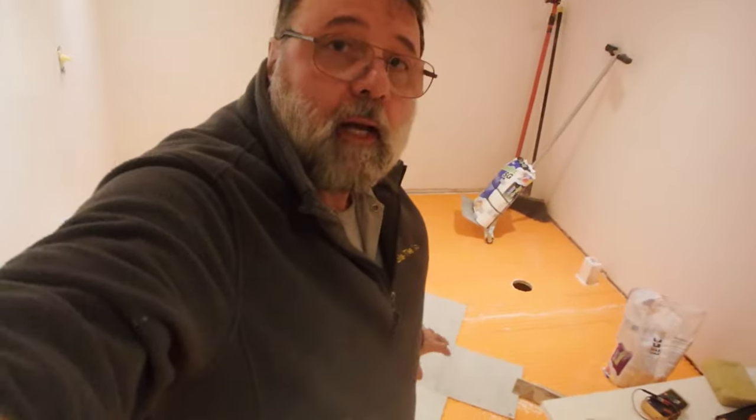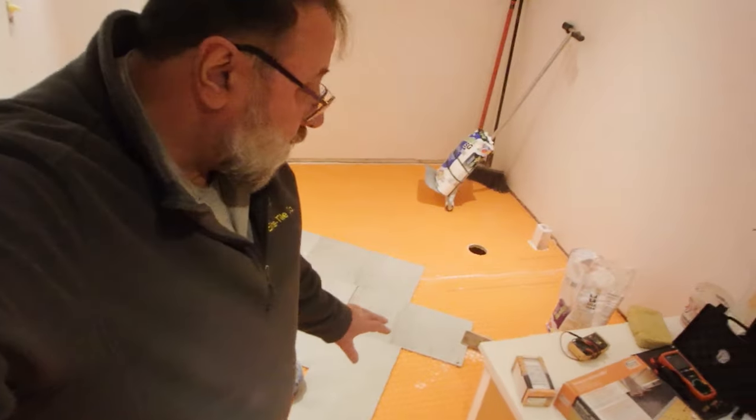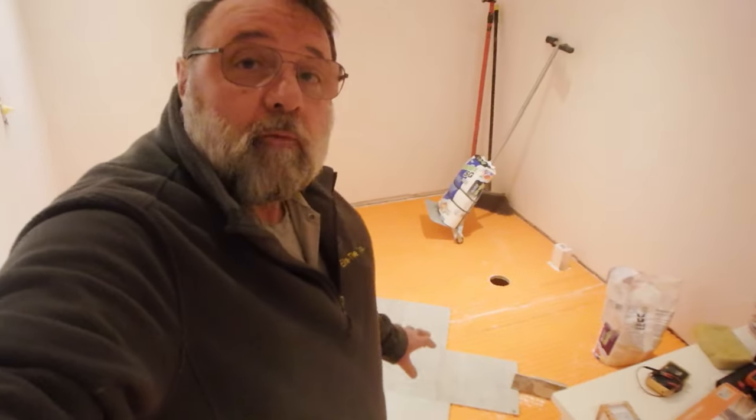For installation of the Detra mat, I'll link to a video on how to do that. If you're going over plywood, you want to use a modified thinset to install the mat onto the plywood. The kinds to look for are a 118.11 or a 118.15 — those are the two modified versions you can use to install the Detra mat on a wood subfloor.